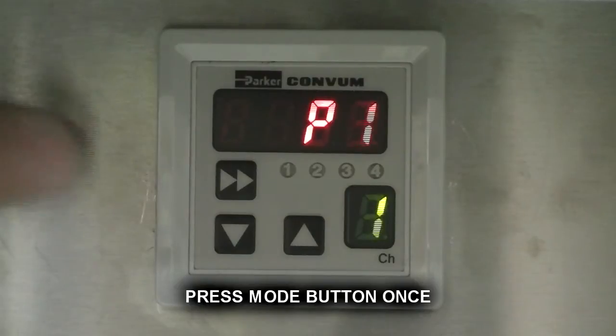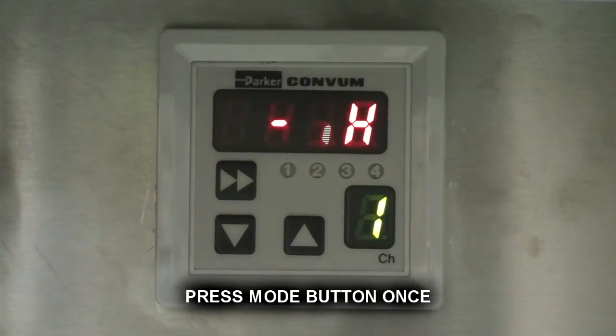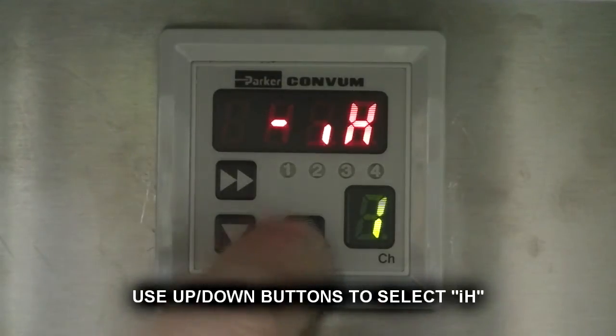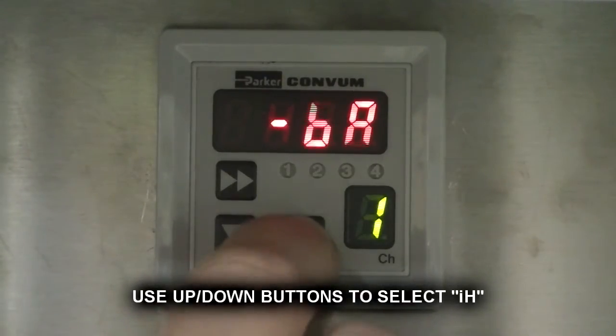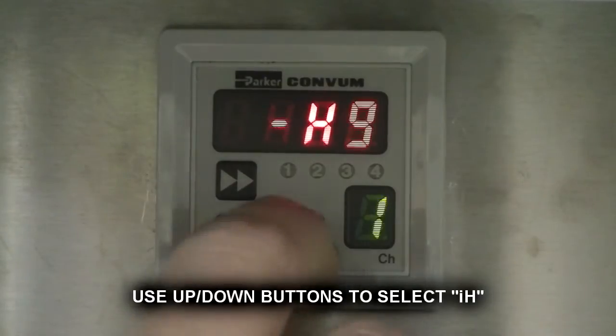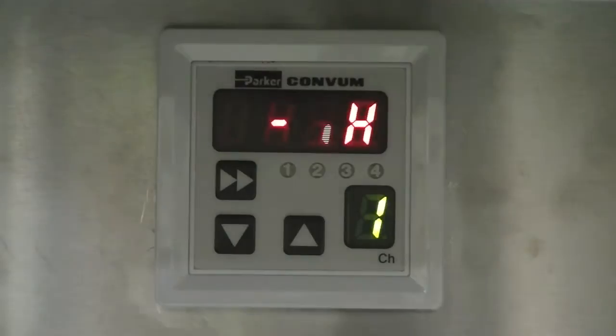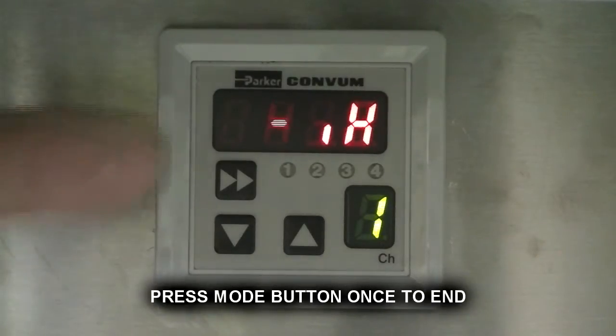Press mode button once. Use up and down buttons to select I, H. Press mode button once to end.